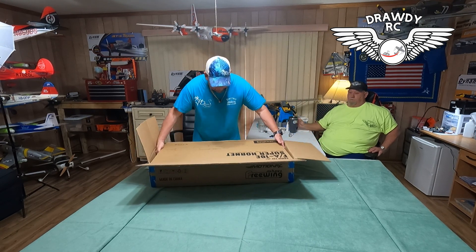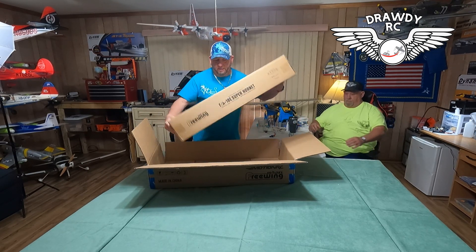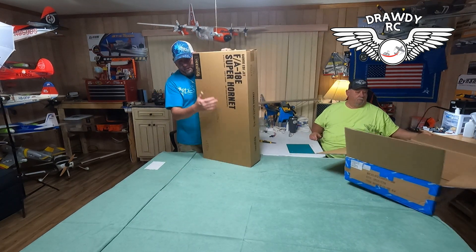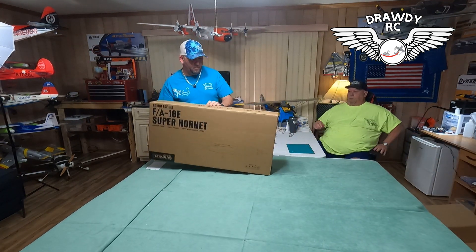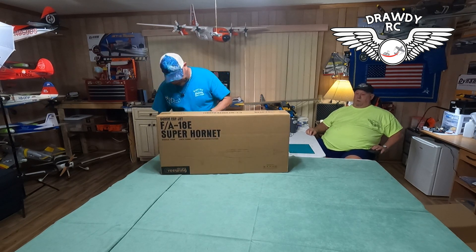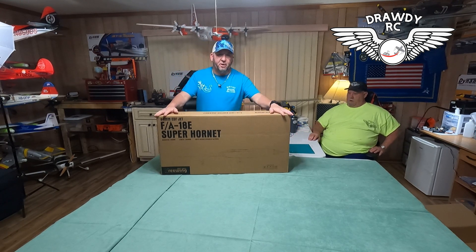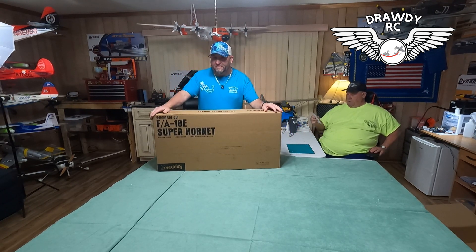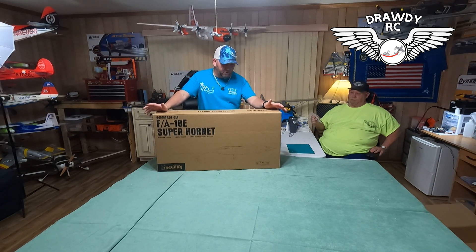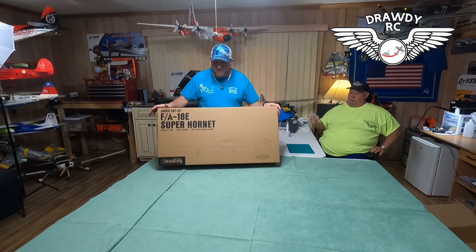Without further ado, we are going to unbox this bad boy. It is a Freewing F-18E Super Hornet. Y'all have probably seen a bunch of videos on this airplane already. I don't know if there are many unboxings out there showing exactly what you get from Freewing, but we're going to show you today what you get in the box when you order this plane. It's a beautiful airplane.